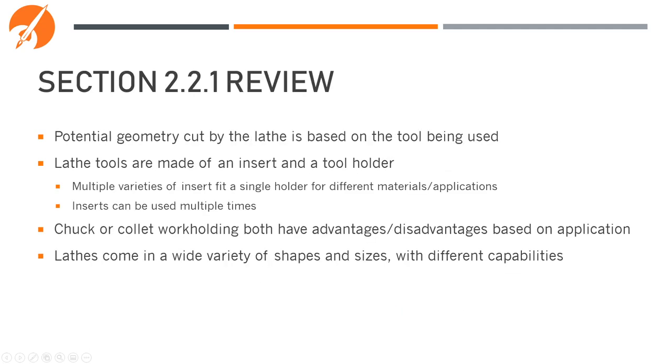In review: the geometry cut by the lathe is based on the tool being used. Lathe tools are made of an insert and a tool holder, and multiple varieties of inserts fit in a single holder for different materials or applications. Certain inserts can be used multiple times by rotating or flipping them. Chuck or collet workholding both have advantages and disadvantages, and lathes come in a wide variety of shapes and sizes with different capabilities.